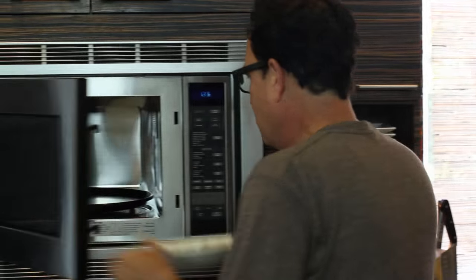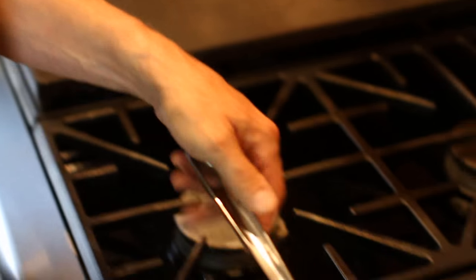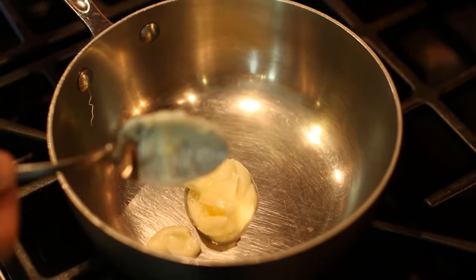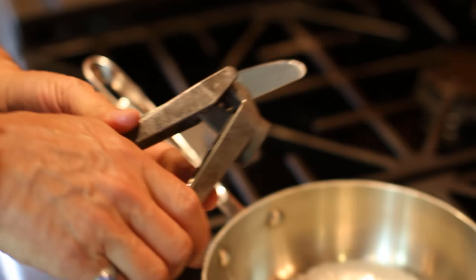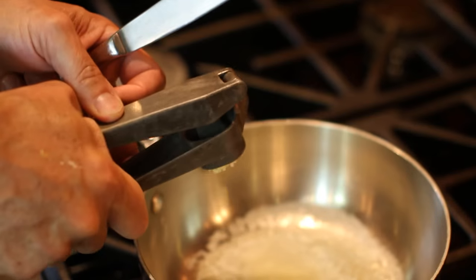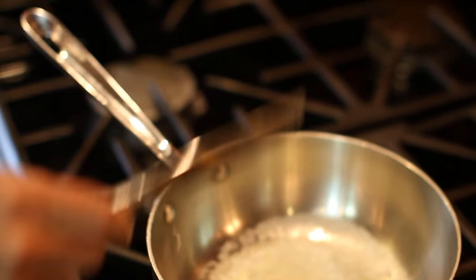In the microwave, while it cooks, follow my directions for a simple little white sauce to go underneath the meatballs. Start by melting two tablespoons of butter in a small pot, add a clove of minced garlic to the butter, and stir.